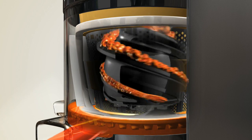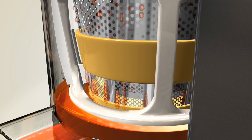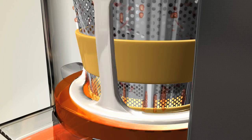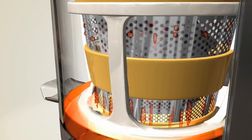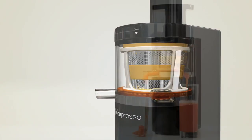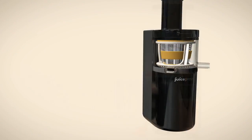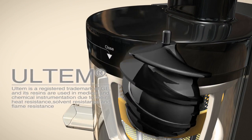A single helical screw rotates at low speed to force the juice out of fruit and vegetables without destroying any of the taste or nutrition. Made from high-density Ultim resin developed by GE, the one-piece screw does not blunt and never needs replacing, and because it has no sharp edges, it's completely safe to handle.